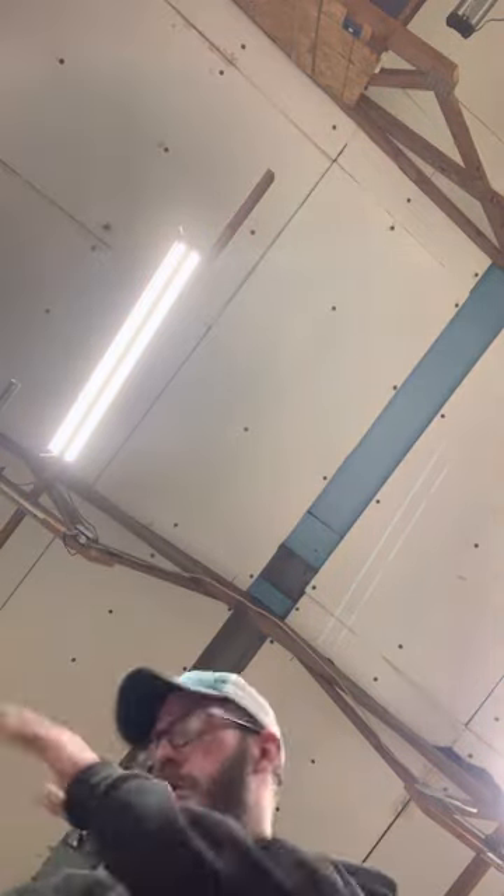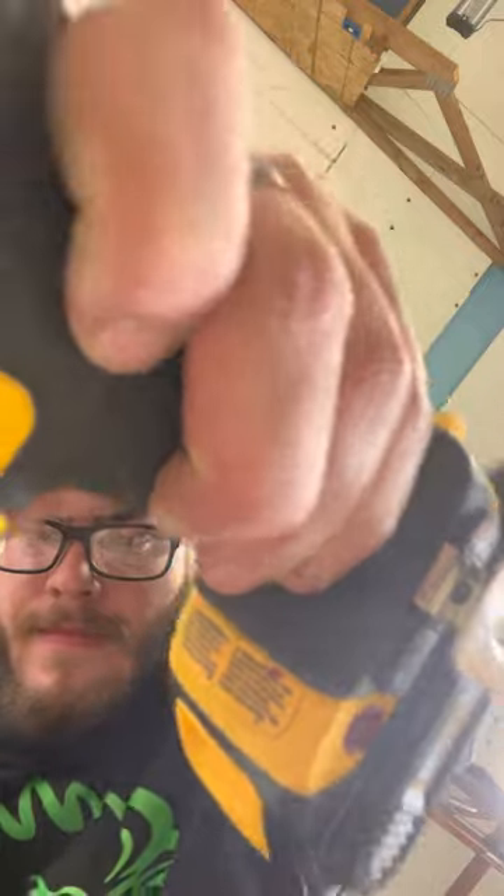Another tip before I forget: if you are doing this by yourself, if you pre-build the frames and then put them up, it's a lot easier. Makes your life easy, and that's what we're all about on the Rooster Farm — making life easy. One of these boards has a big old fat curve in it — oh wait, I didn't mark this side and I flipped the board without realizing it.